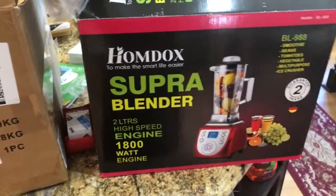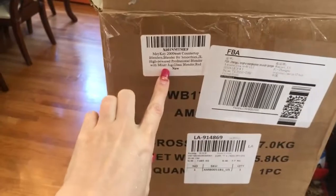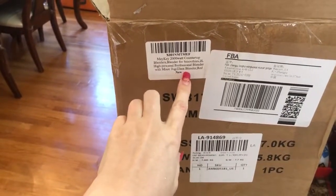Hi, this is Anastasia. We're testing today a $200 blender. It's supposed to be a glass blender, as it says here.